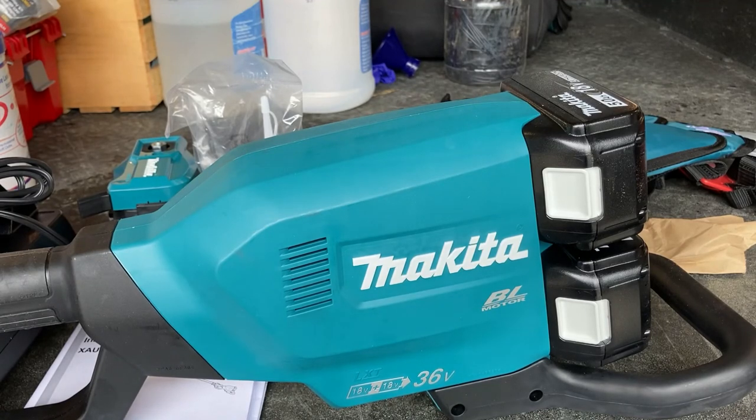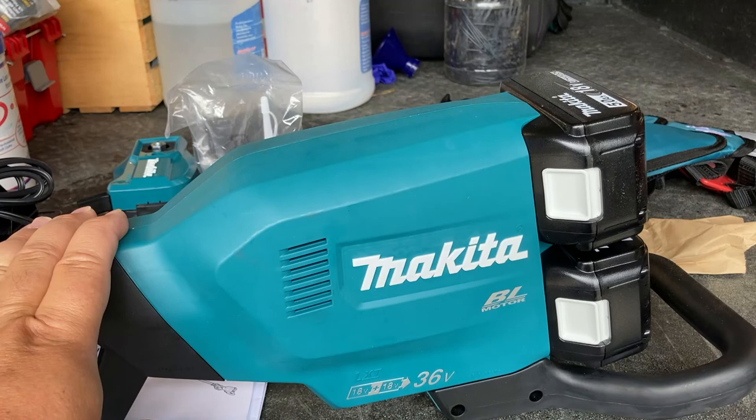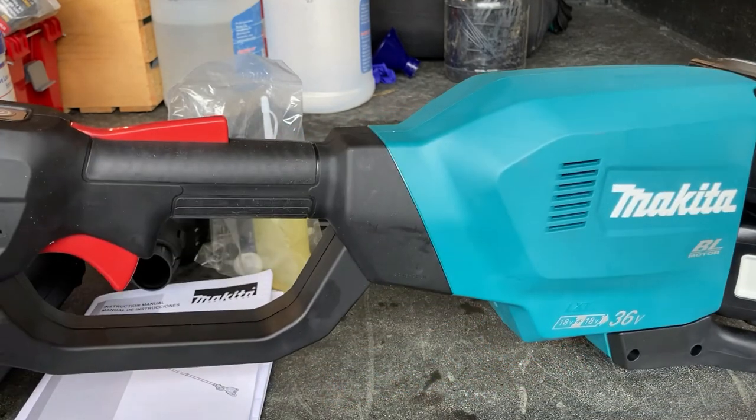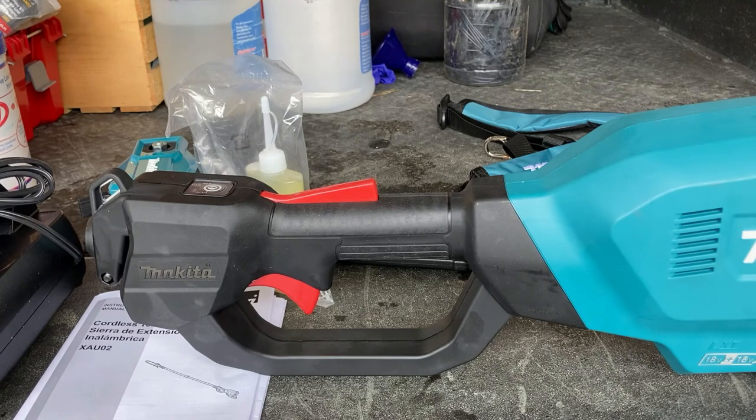Okay folks, we've got everything unboxed and we're going to take a look now. First thing is the main power unit here. It looks pretty sturdy. We've got two batteries that attach to the back there — we'll need to check if those are charged and if not, get those charged up. It looks like a pretty sturdy unit overall — typical Makita. It doesn't look cheap and looks like it will hold up for a while.